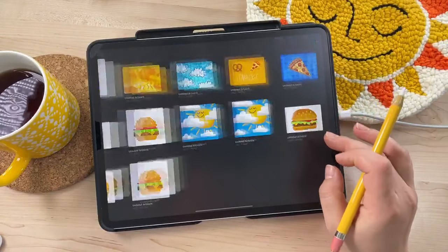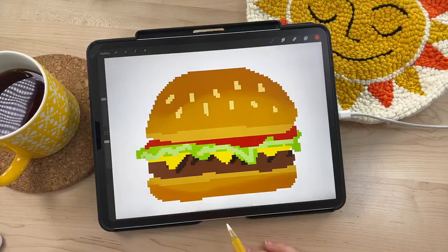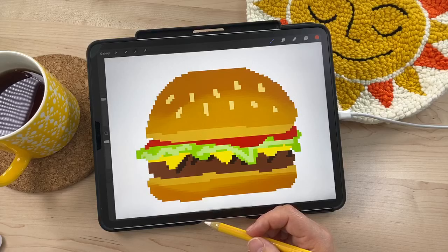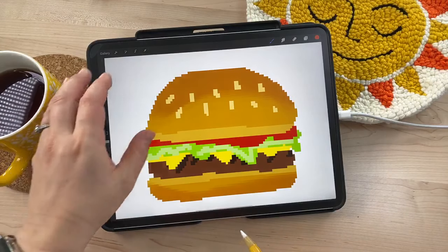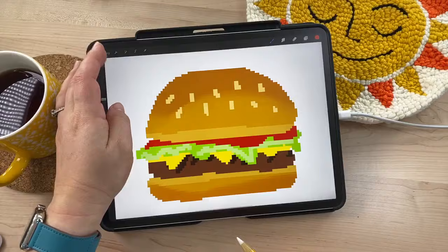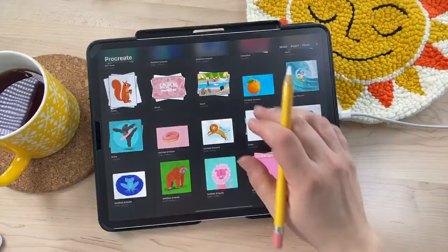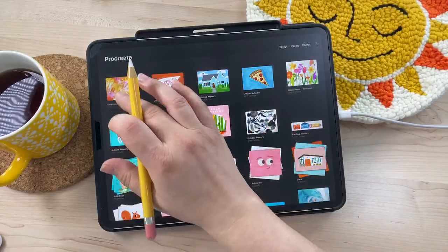I did this cool hamburger pixel art piece too. I've backed up all my artwork so don't worry — I have a lot of pieces.